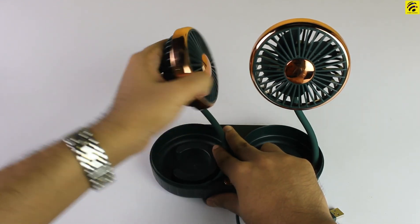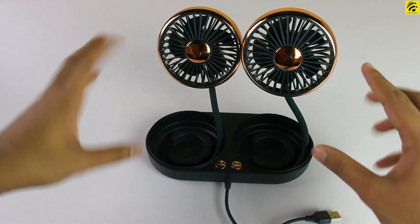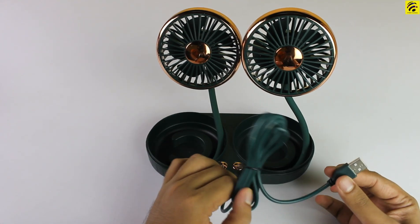This side is all right. You can use the two sides — you can use the back side, but you can also use the front side. Okay guys, this is the USB cable.